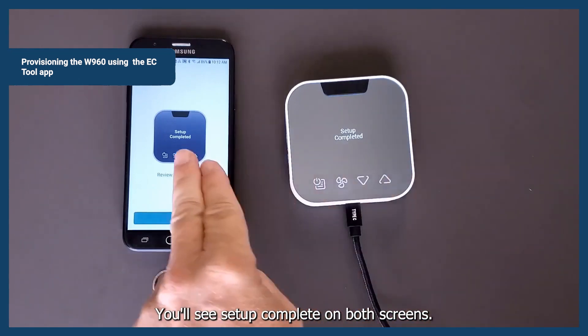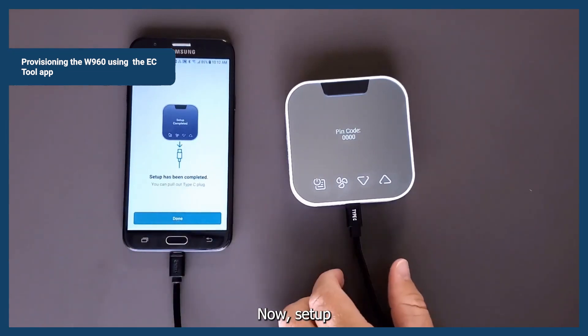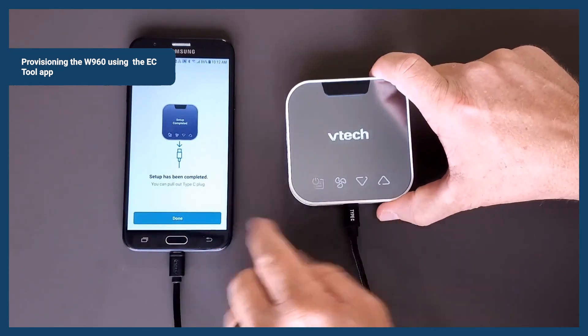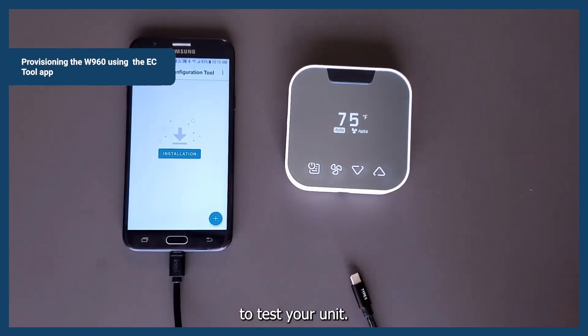You'll see setup complete on both screens. Setup has been completed and the device will reset and start. Tap done, then unplug — and you're ready to test your unit.